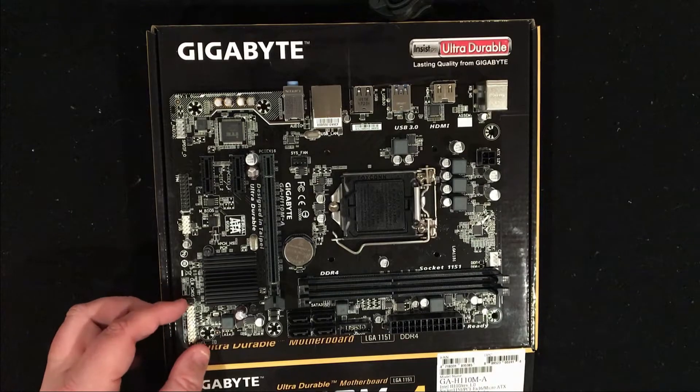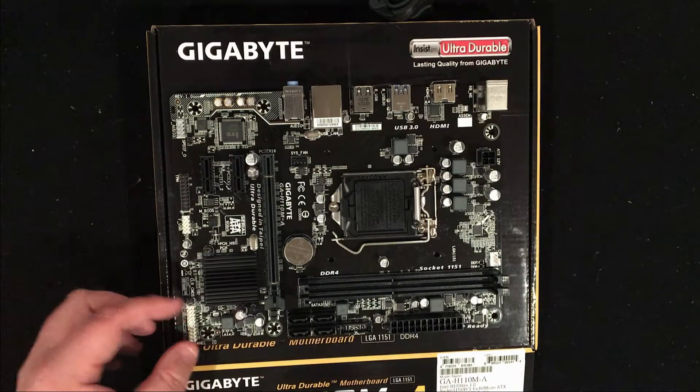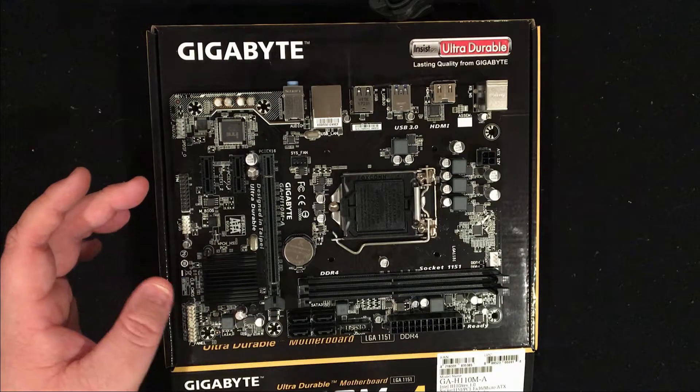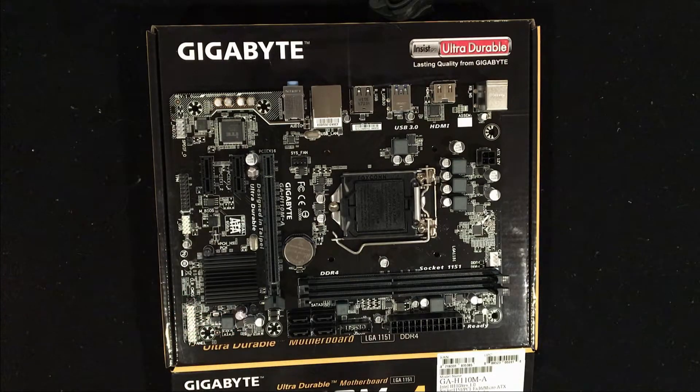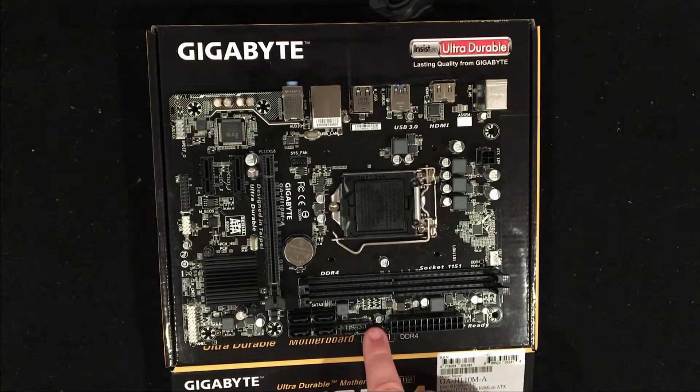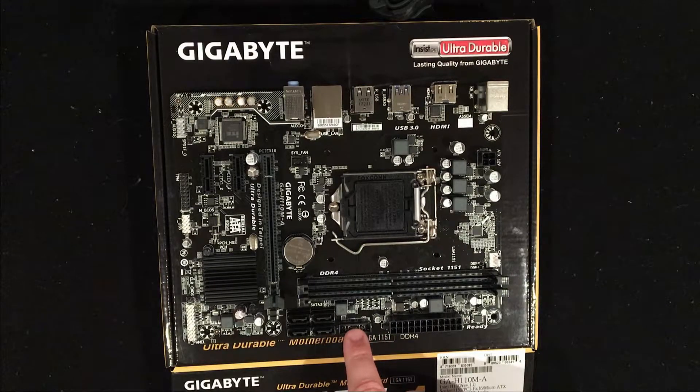You have your header connections for your front I/O, as well as your USB and audio if you're going to be using that. You have your 24-pin power connector, and then your USB 3.0 connector right here.